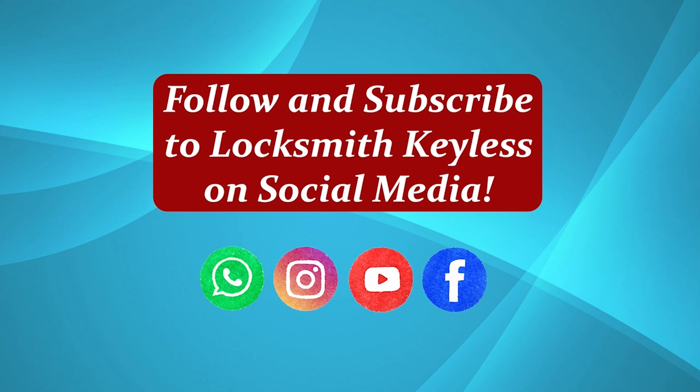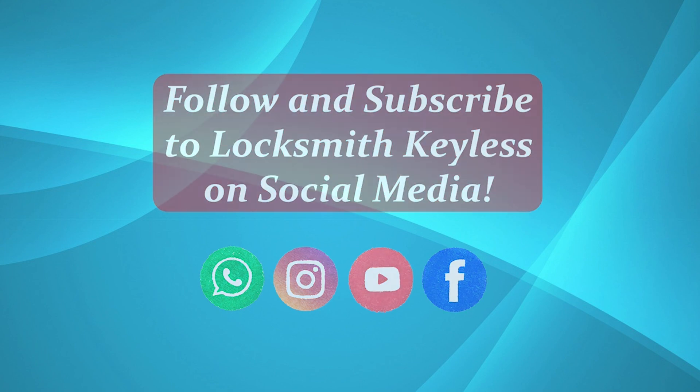For the latest videos on deals, unboxing, tutorials, stay up to date on any news — anything and everything key related — by giving us a follow.